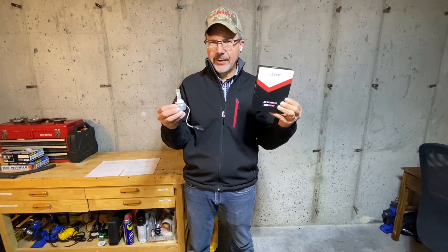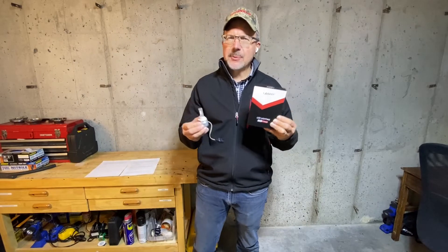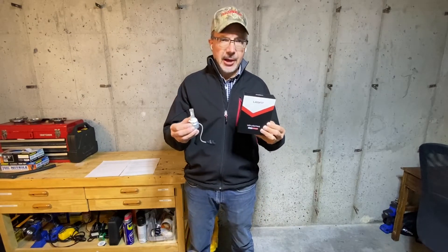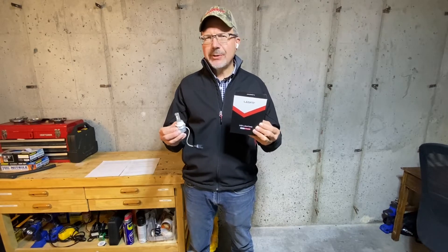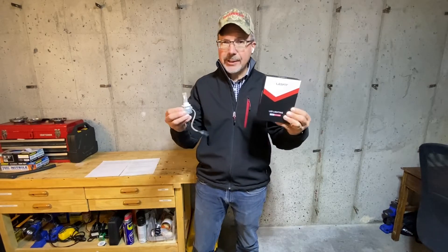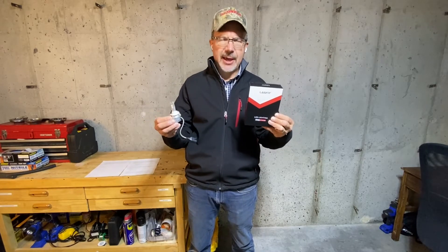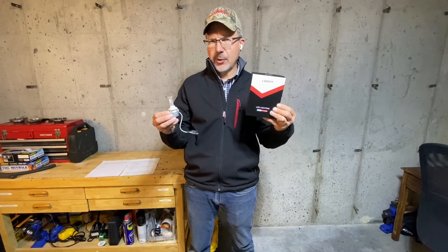First, like the video. Secondly, if you're not subscribed to Scott's Garage, subscribe. And thirdly, in the comments section, tell us what type of headlights you're using — OEM, what came with the vehicle, or replacement headlights. If replacement, what kind, and how's that working for you?